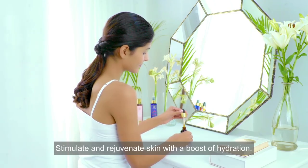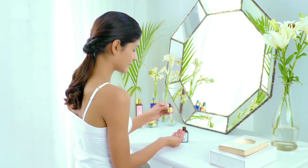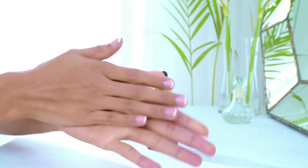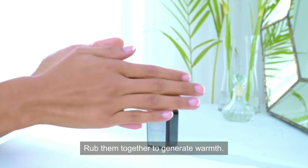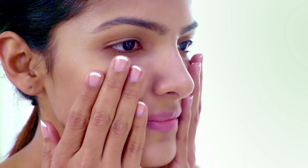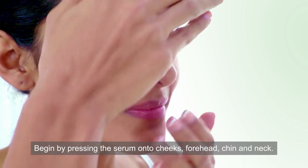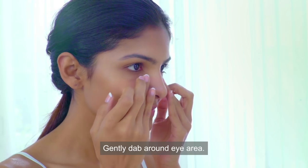Step 2 — Balance: stimulate and rejuvenate skin with a boost of hydration. Add a few drops of the Rasa activating serum to your palms, rub them together to generate warmth, then begin by pressing the serum onto cheeks, forehead, chin and neck, and gently dab around the eye area.